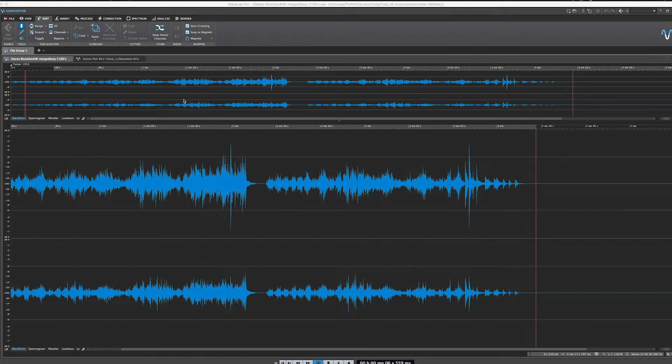You might ask yourself: if we can't hear those frequencies, why is it important that we capture them? Well, when you're working with ultra sensitive audio material that needs to be recorded at higher sample rates, this mic gives you an incredible sense of realism that you just can't get from even some of the most premier microphones.